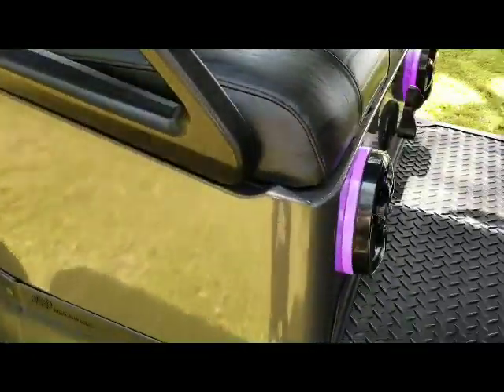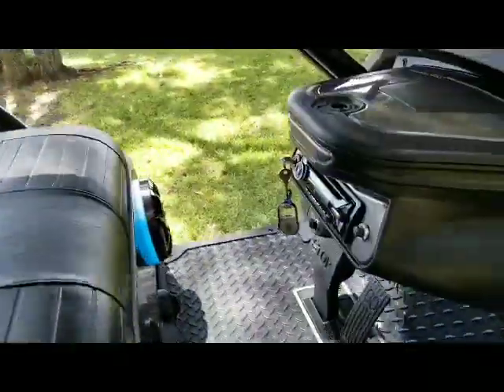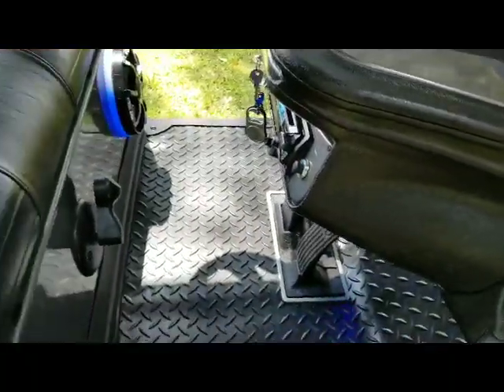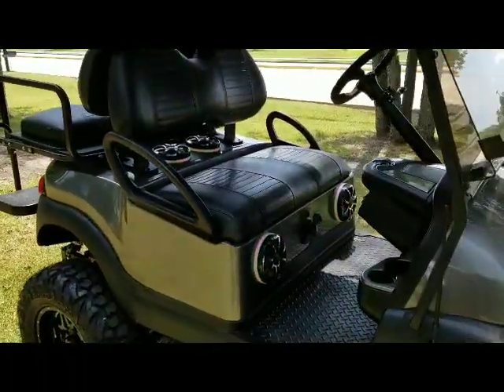I'll show you the train horn. There's that bad boy. Here's what it sounds like. [horn sounds] Pretty loud. It's a CKD special here.